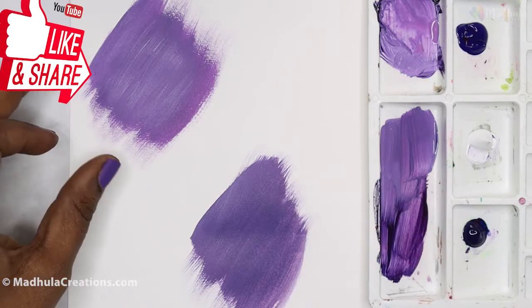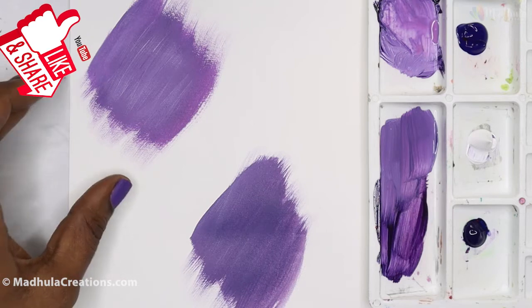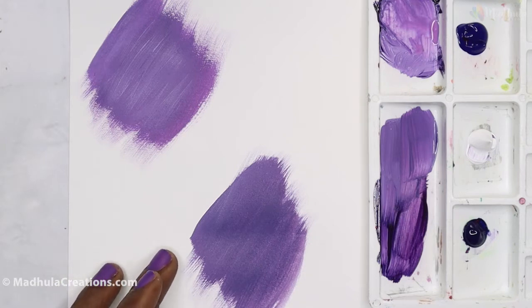When you mix crimson lake and ultramarine blue — that is this part here — the color actually looks a little more lively. And when you mix crimson lake and prussian blue, it looks a little more muted.